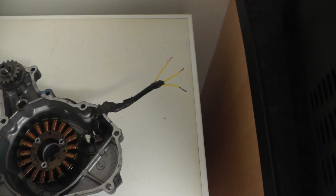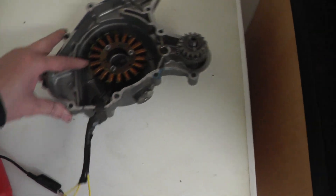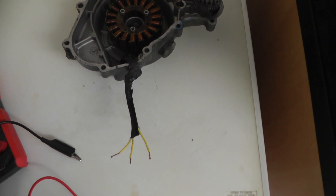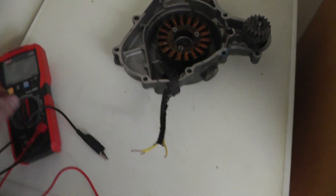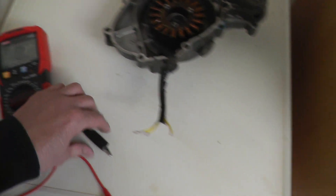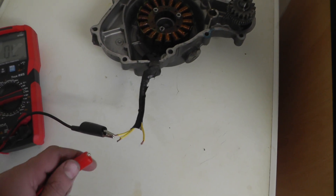To test them, this goes to your rectifier, so you want your engine dead. These wires lost the connector, so it's easy for me to do. We'll set the multimeter to low ohms and just test between each of the three cables.